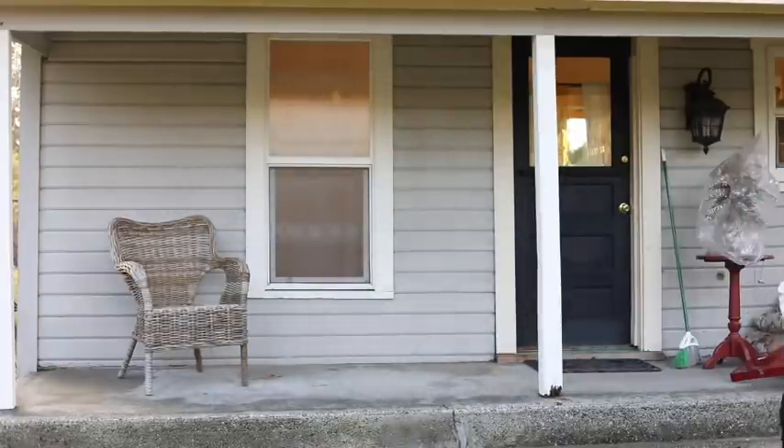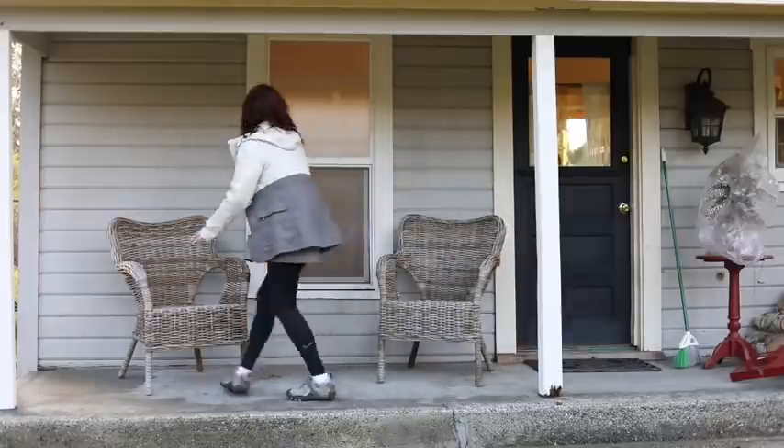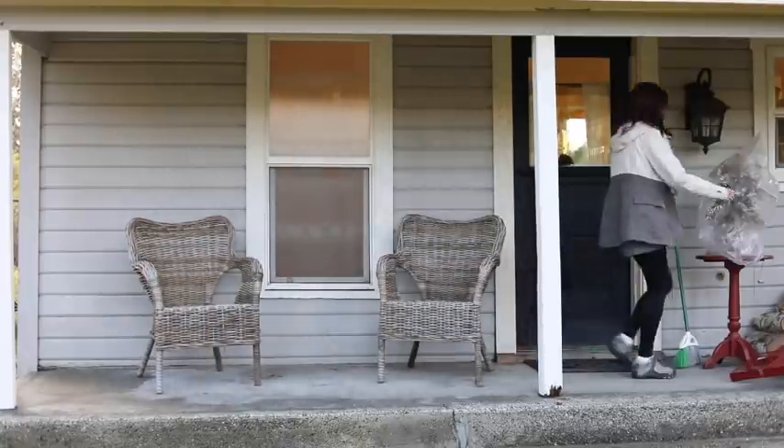Once I rebuild an area, I start with the big pieces first — furniture goes in place first. I decided to reuse these chairs again like I had here earlier this year, but I switched out the table for this little red table that I got at a garage sale this summer.